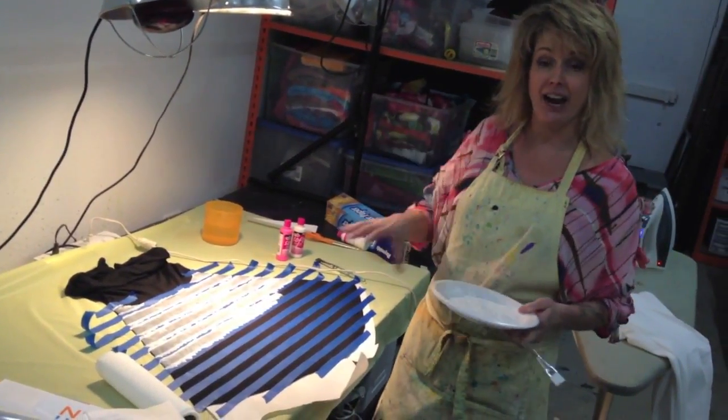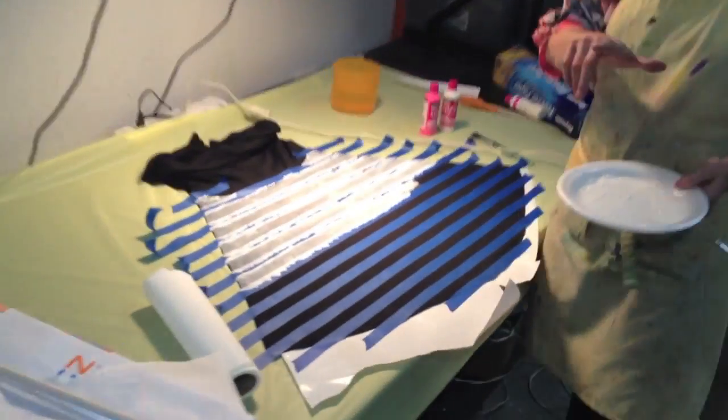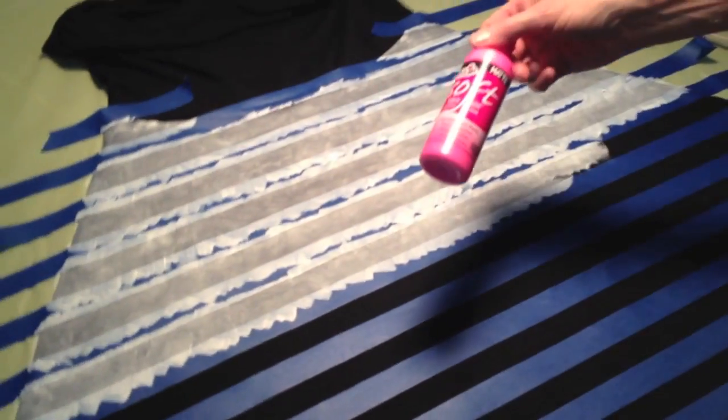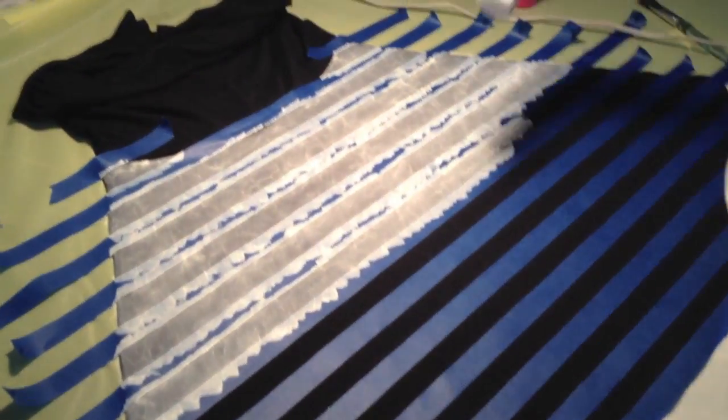I'm out in my dye room today and I'm doing some neon painting on black fabric. A nice tip to really get the most vibrant color out of your neon paints when you're painting on dark fabrics like this is to first lay down a base of white fabric paint.